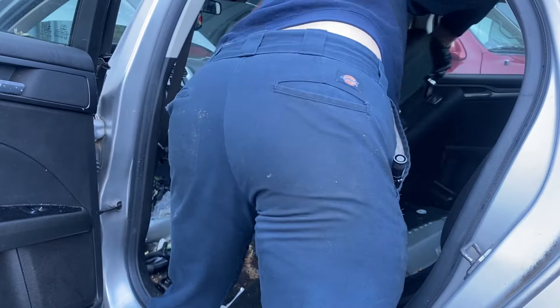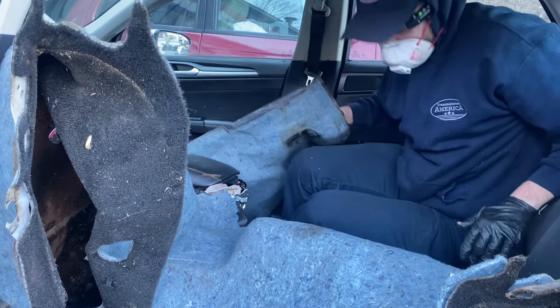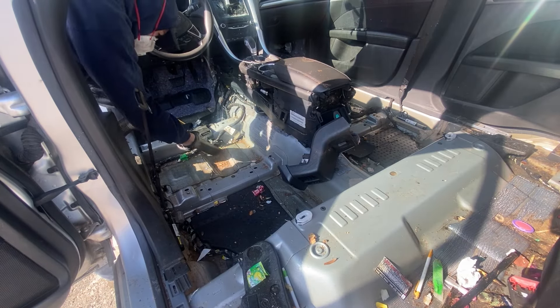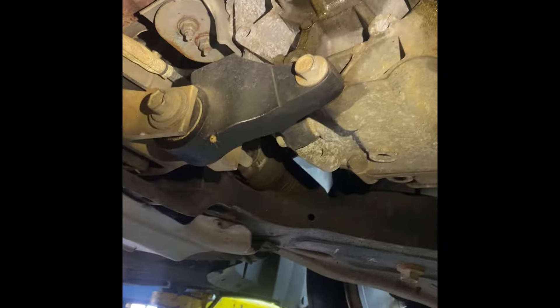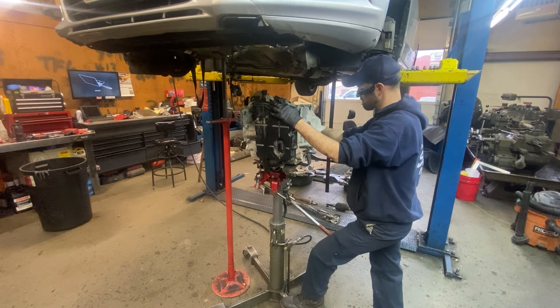So we ripped the seats out, ripped the carpet out, let the car air out — at least good enough to where I could sit down in it, pull it in the shop, and get it ready to repair. Now we got this thing in the building and we got to knock off all the spider webs and cobwebs from the underside of the car, get the transmission out, disassemble it, and see what's causing it not to move forward.